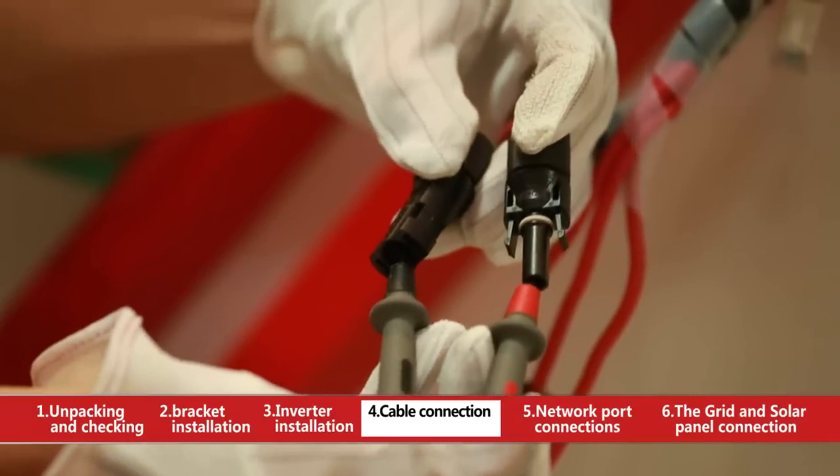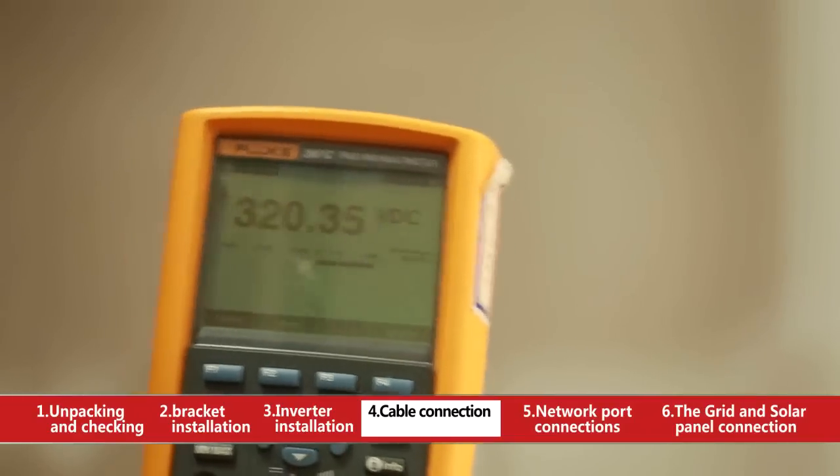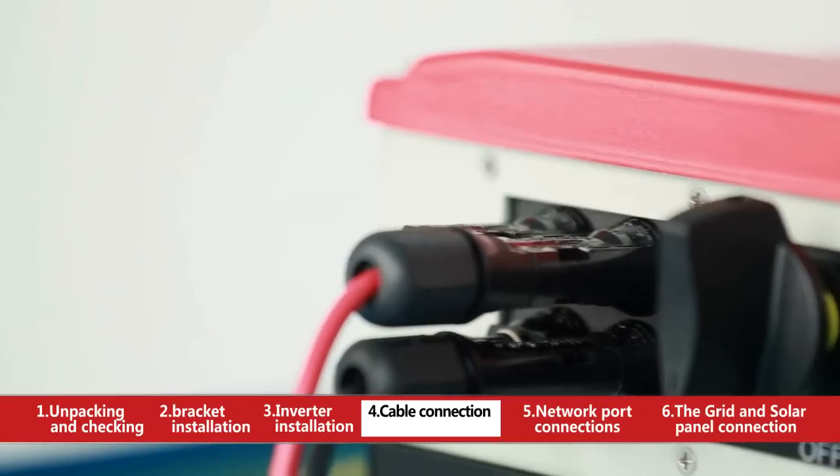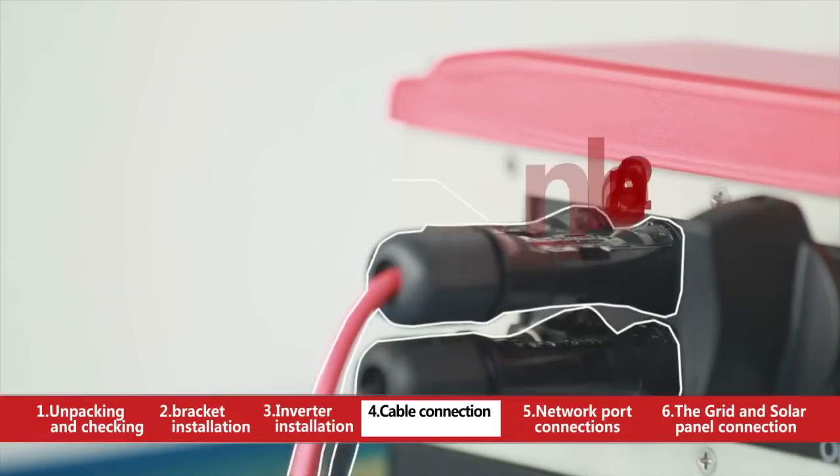Measure VOC of the photovoltaic string with a multimeter to make sure the max VOC of each photovoltaic string is lower than the max input voltage of the inverter.